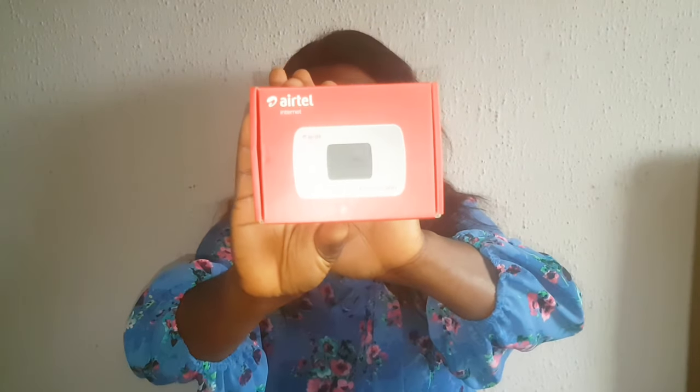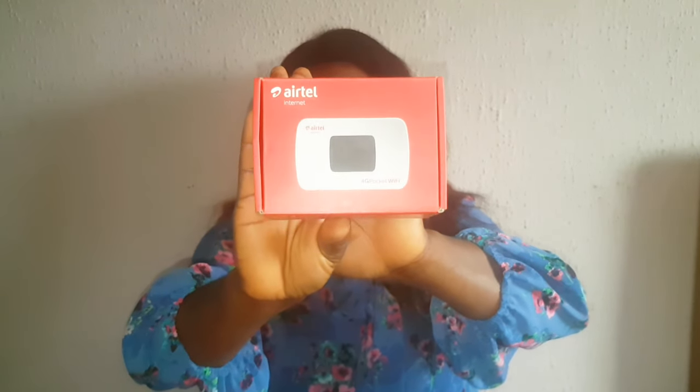Yes guys, I got the Itel pocket MiFi — let me show you guys. This is how it came, as you can see. I got this on sale — they're doing sales right now — and this pocket MiFi is a 4G pocket Wi-Fi that you can take all around. I got this for five thousand naira because it was going on sale.